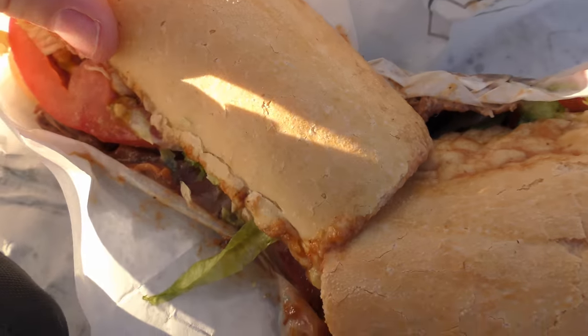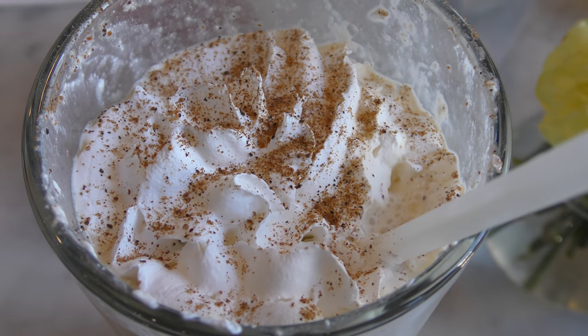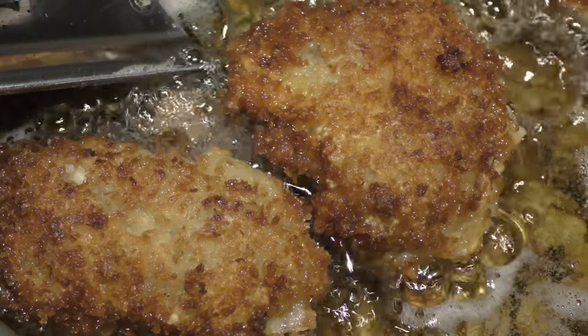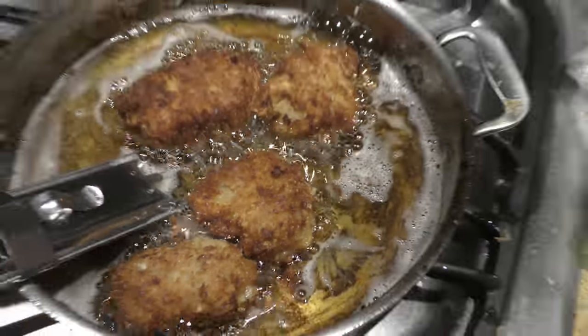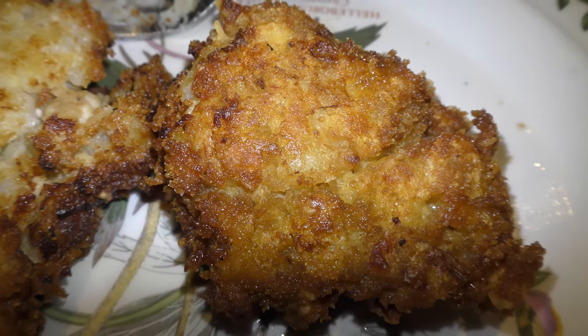Uh oh, who did? This is a barbecue beef? I'm glad you like them. I'm glad they're a big hit.